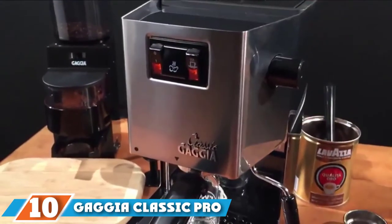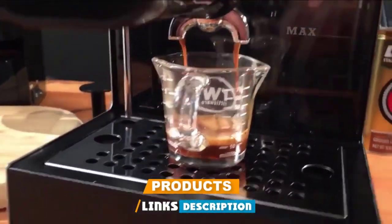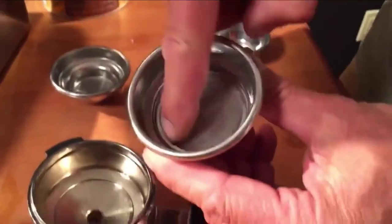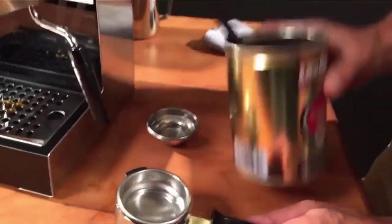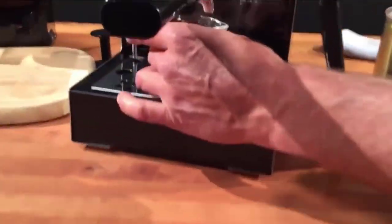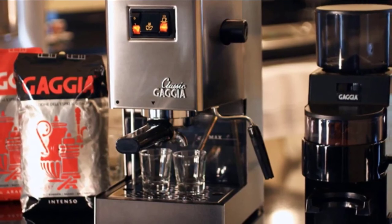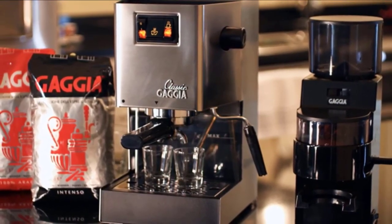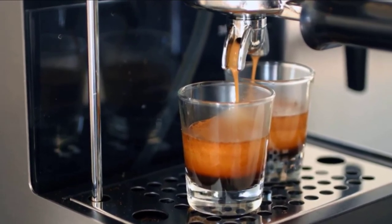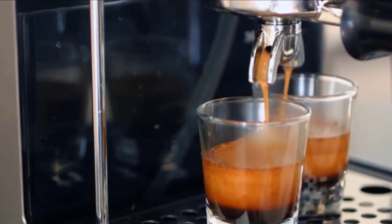Finally, the number 10 position is dominated by the Gaggia Classic Pro semi-automatic espresso maker. This is the first machine on our list that moves out of the realm of the beginner into the more advanced stages of your espresso journey. The Gaggia Classic Pro is backed by the quality of a reputable company and a manufacturer's warranty. It also gives you more control over the process. Capable of making both single and double shots, it comes with a commercial-style steam wand — an upgrade from Gaggia's earlier model — perfect for those still learning the tricks of the trade. The machine is narrow and shallow but over 14 inches high, so make sure to measure your space.